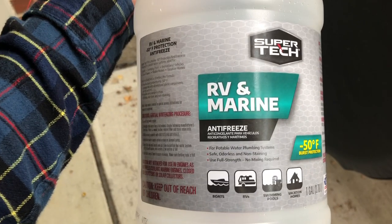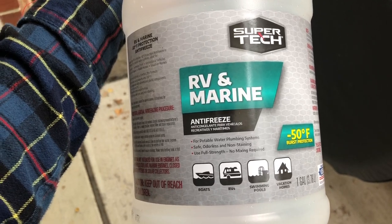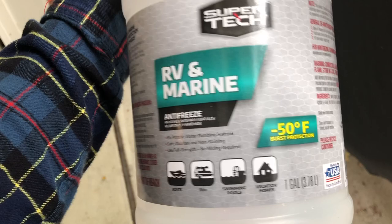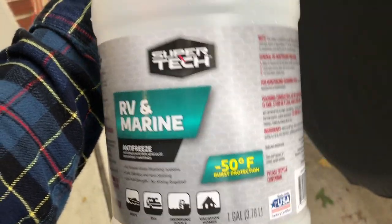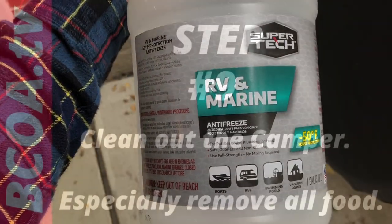This is the antifreeze we used. We used about five and a half gallons which is overkill, but we're extra cautious. This is rated to negative 50 degrees. It's just a Walmart special — you don't have to get anything special, just antifreeze for RV and Marine.